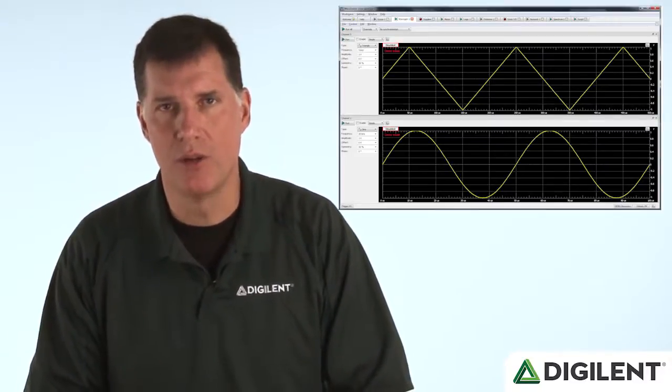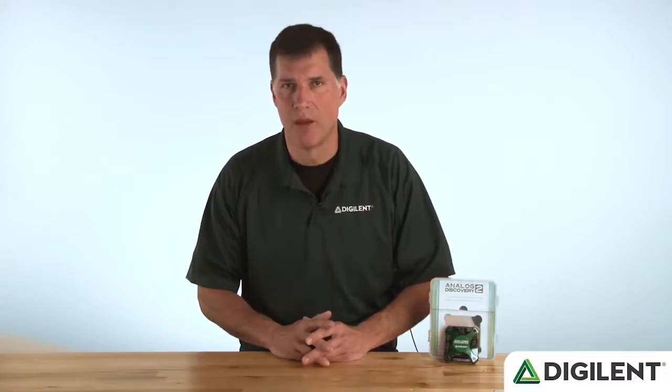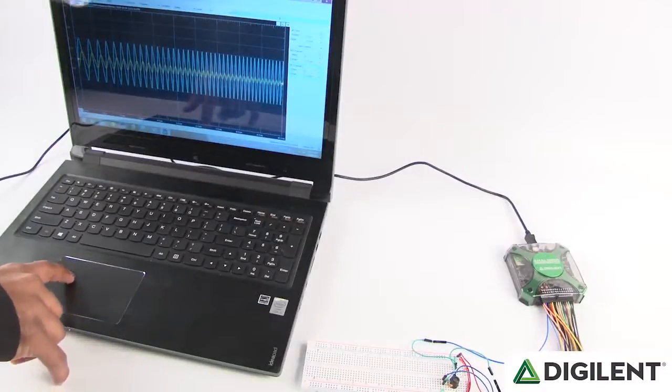There's also a two-channel 100-megasample function generator that can generate sine, triangle, sawtooth, and other common wave shapes at any frequency up to 10 MHz, with amplitudes up to 10 volts peak-to-peak. The waveform generator also has a sweep function that can automatically change frequencies between user-settable limits, making it easy to stimulate circuits like filters with an input signal that changes frequency over time — great for visualizing a circuit's frequency response.